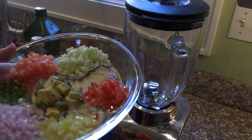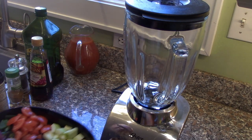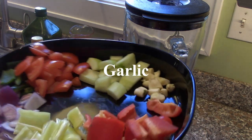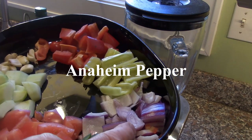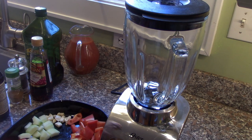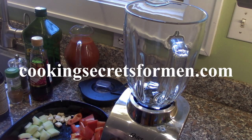So these are the vegetables we're going to use as garnish — they're chopped small — and then there's these that we're going to put in. We have tomatoes, cucumber, garlic, red pepper, an Anaheim pepper, red onion, and a little jalapeño pepper for some heat. Follow us on YouTube, like our videos, and we're also at cookingsecretsformen.com.